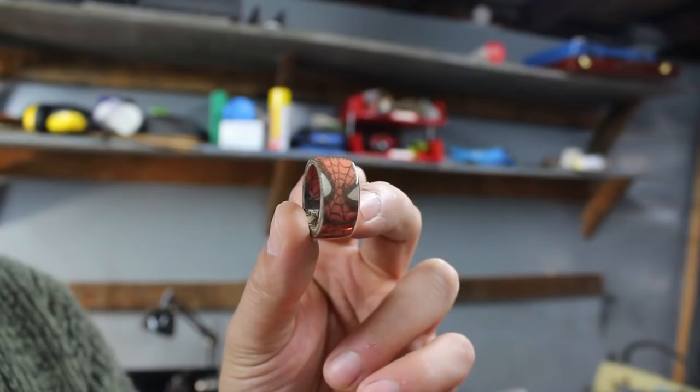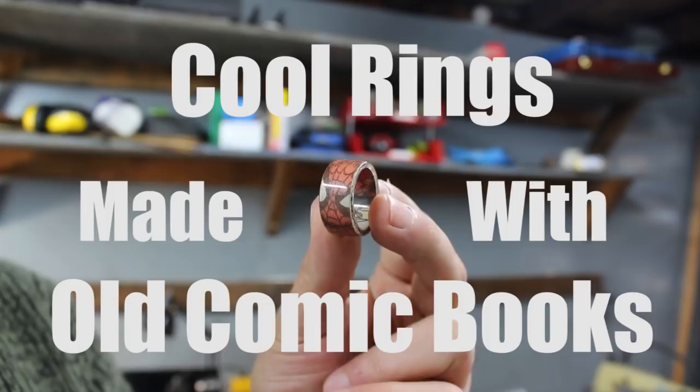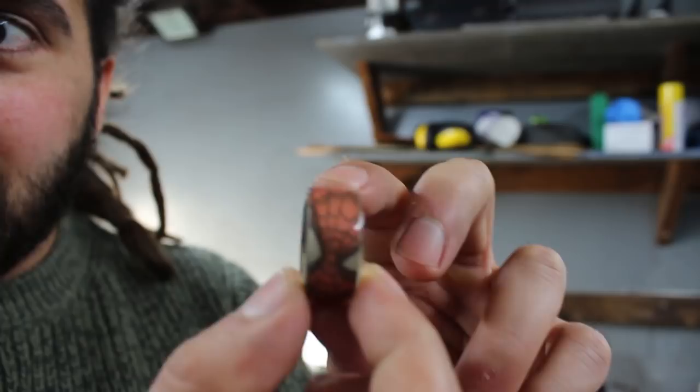Hey, it's Dan Rees here, your friendly neighborhood ring maker. In this video I'm going to show you how to make one of these cool rings made with old comic books. Spiderman, Spiderman, do whatever a spider can. This makes a wicked upcycling project, but just remember: with great ring making skills comes great responsibility.